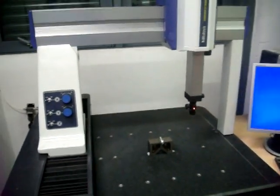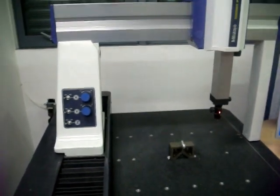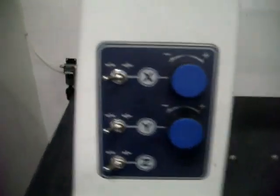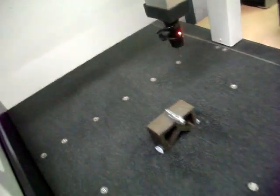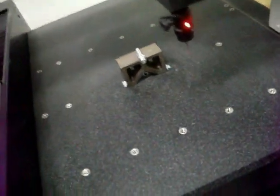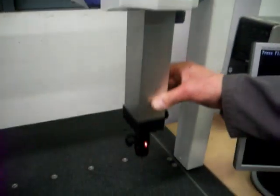This is a short video of the CMM Mitutoyo machine at Sheffield Engineering Centre. As you can see, the X, the Y, and the Z are currently locked, so none of this moves. If we unlock them, we can travel in the Y direction, the X direction, and the Z direction. Let's lock them off for now, so that's now staying still.